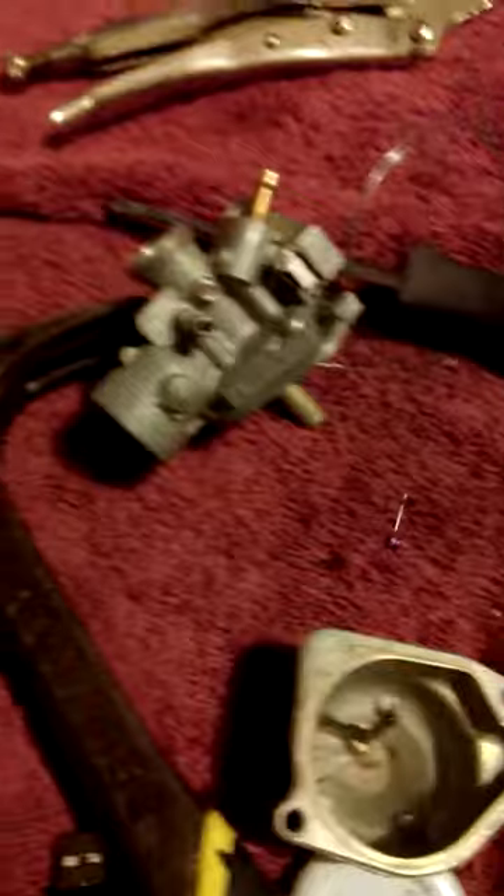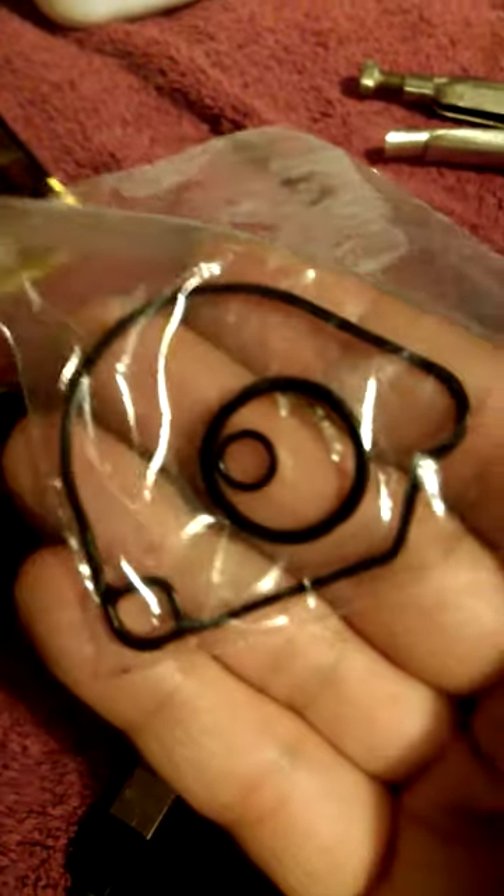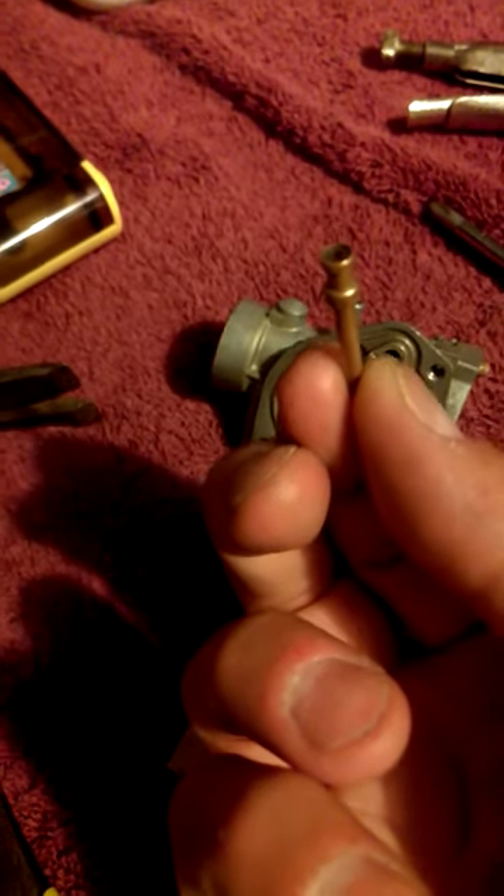2006 CRF-50. I redid this whole carb — got the gaskets, took them apart real carefully, got them soaking in some silicone to revitalize them, put it back together, and we'll see how it runs guys. Good luck with this pilot jet — you can tap it out. Thank you.